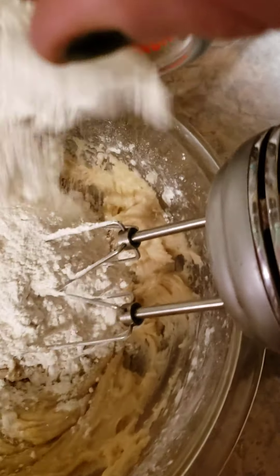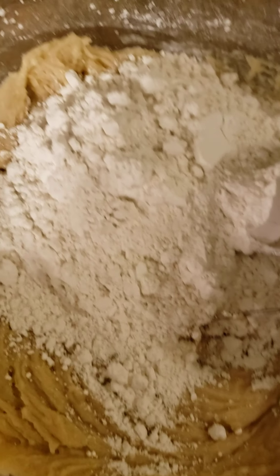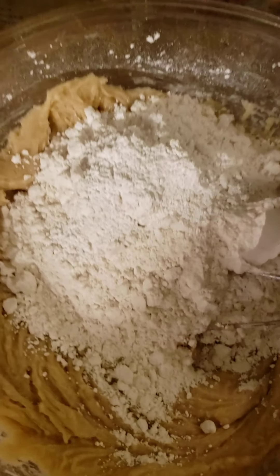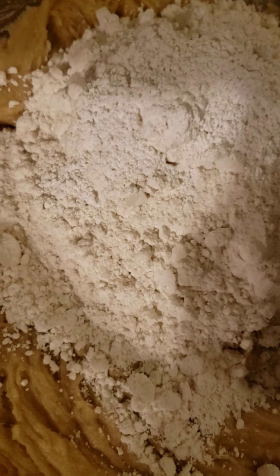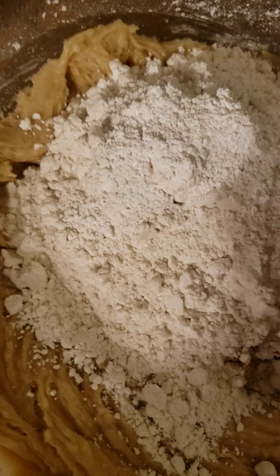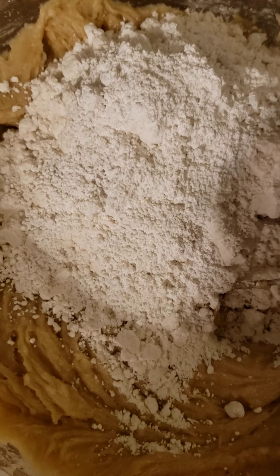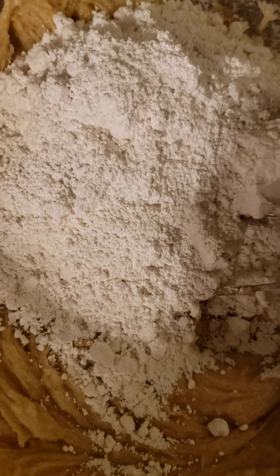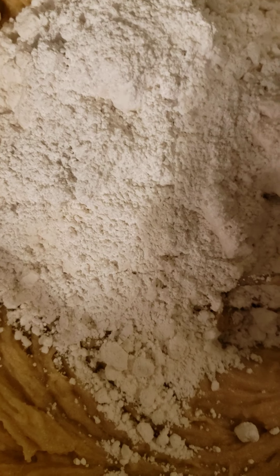Now we're going to add the other cup and a quarter. The recipe calls for a tablespoon of baking soda, but because this is sodium-free, anytime you use this Energy brand you have to double it — so I'm going to be putting two tablespoons of baking soda in. No matter what the recipe says, baking soda or baking powder with Energy brand is double.